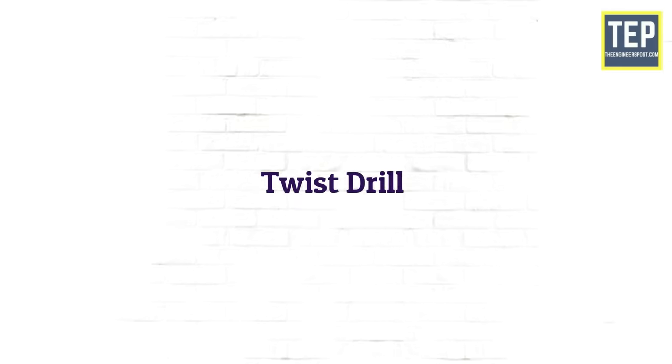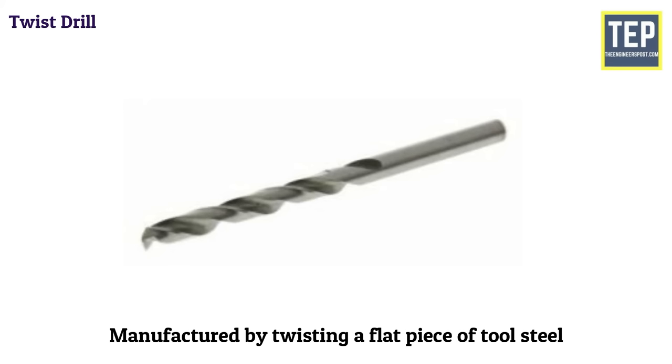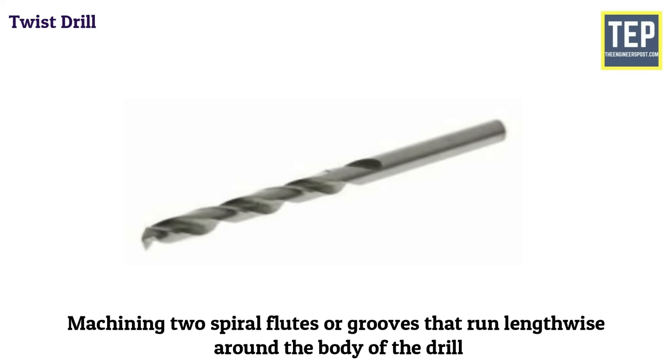The twist drill is the most commonly used type of drill. It was originally manufactured by twisting a flat piece of tool steel. The present-day twist drills are made by machining two spiral flutes or grooves that run lengthwise around the body of the drill.